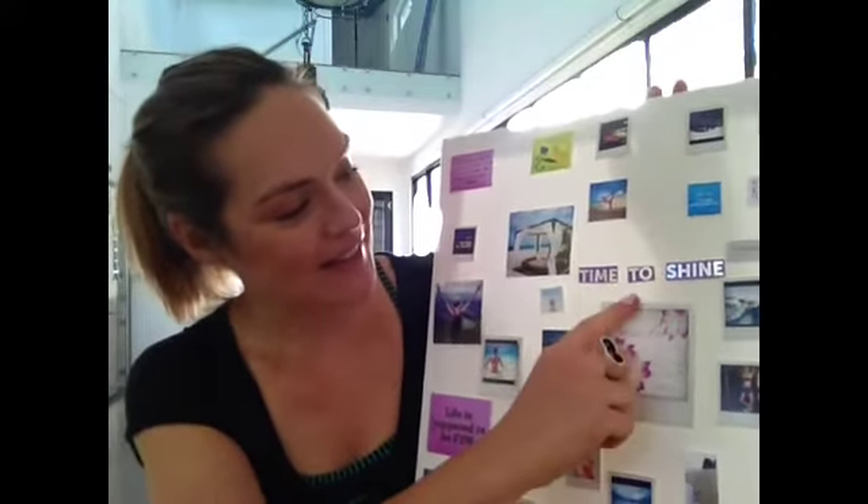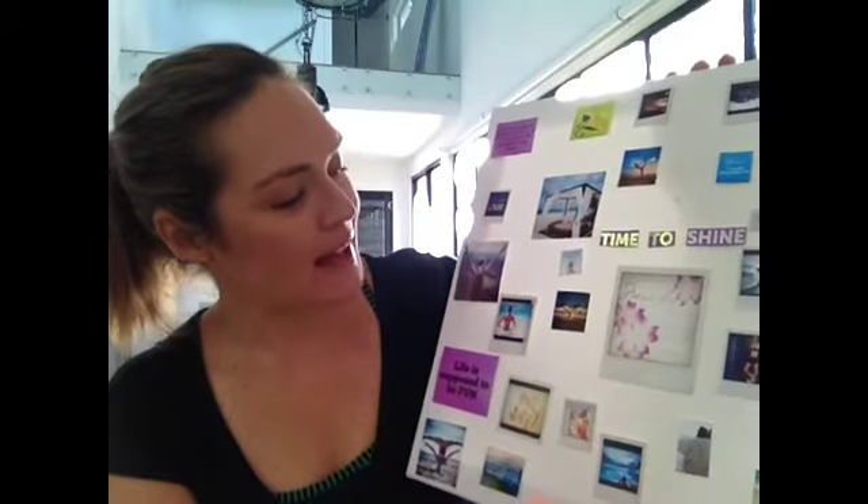I cut this one out — 'Time to Shine' — right there in the middle. I cut that out from a tea box. The other pictures I've just screenshotted from Instagram or Google Images and then printed them out. Really easy and simple to do, and it's supposed to draw your goals towards you. I made one similar last year and the majority of them came true.